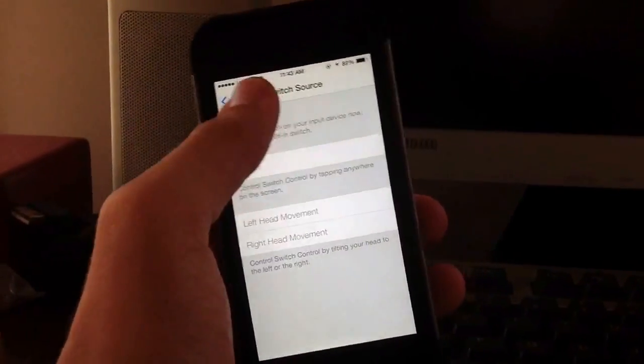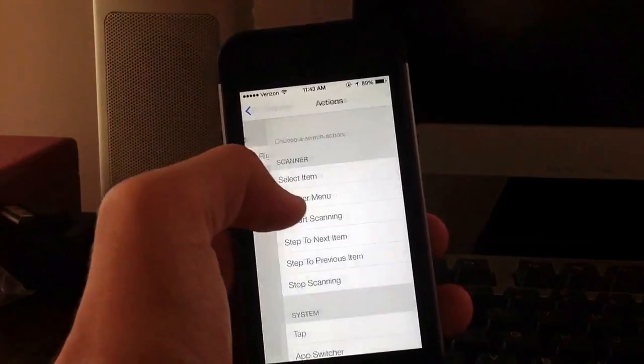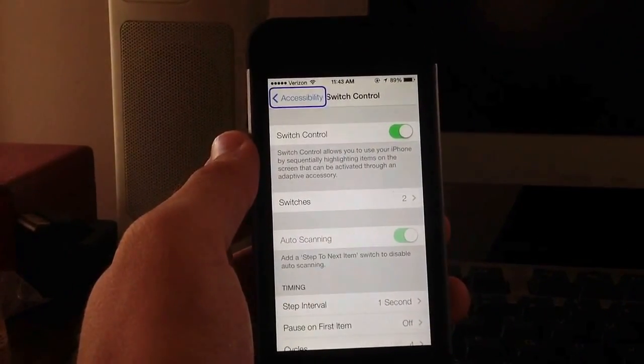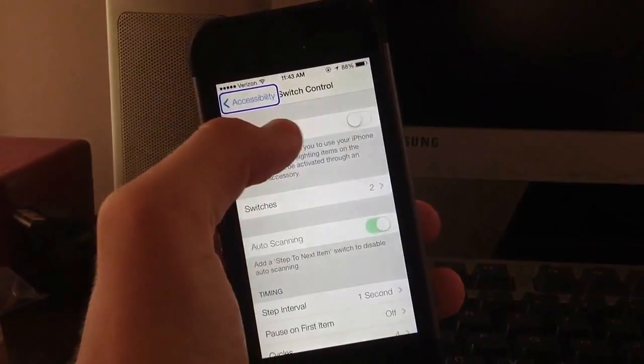Essentially you can do this with any of these actual movements. I'll go ahead and delete this and add a new one. So let's say for the home button with my left head movement - if I turn this on and then turn my head to the left, it will actually go directly to the home screen. So as you can see, that's how it works.